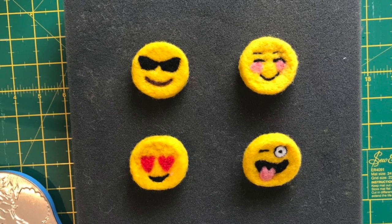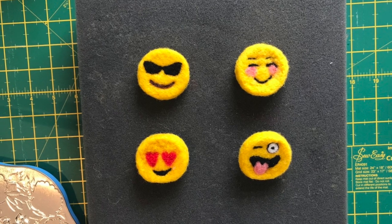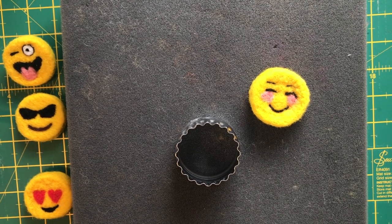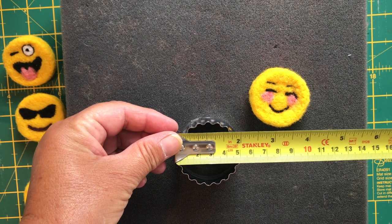Hello, today I'm going to show you a beginner's needle felting project — creating an emoji with a cookie cutter. They can be made into fridge magnets or brooches just by putting a simple fixing on the reverse. The size of the cookie cutter is either 5cm or 2 inches wide.